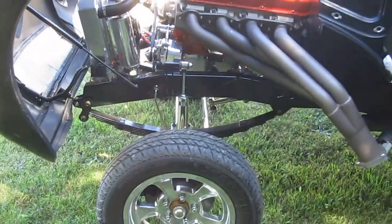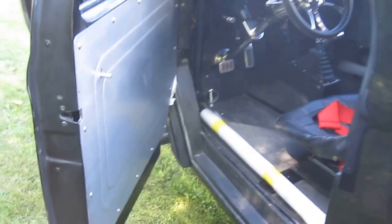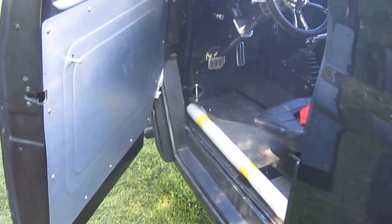A little bit better view here as we walk around — we do have swing out door bars in the car. We took it out of the driver's side so it'll be easier for the transporter to get in and out without having to complain.